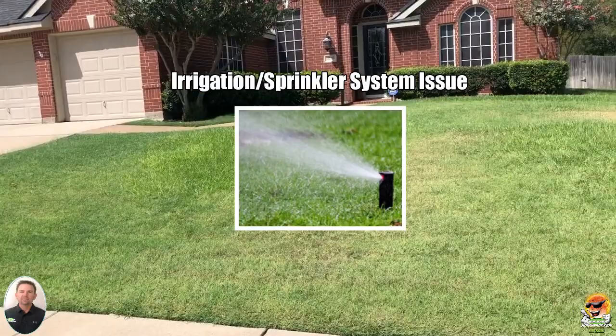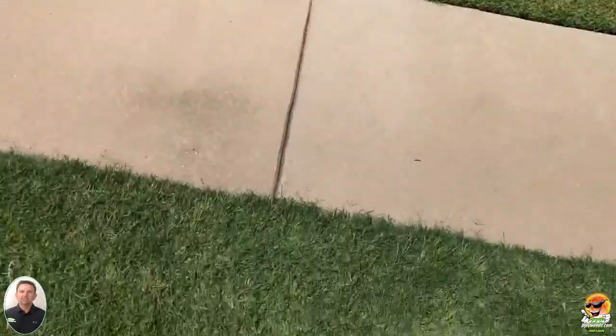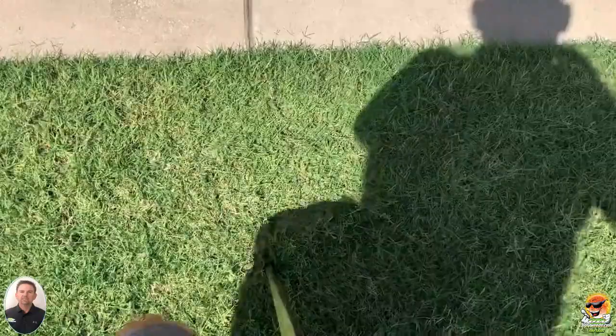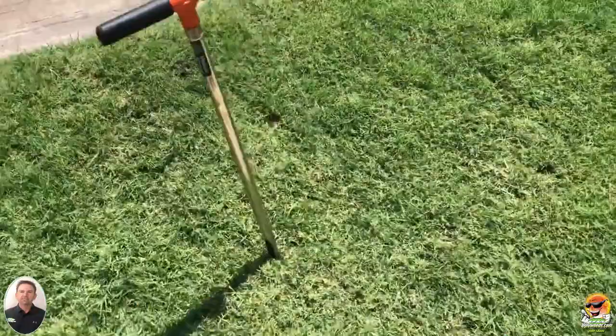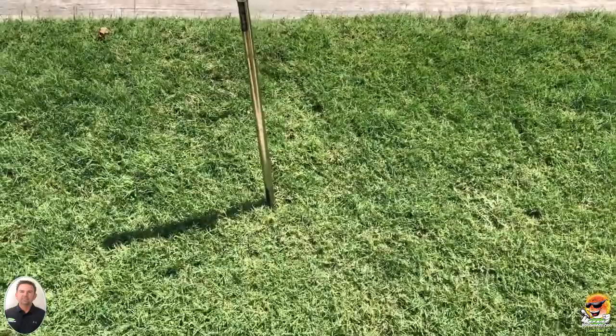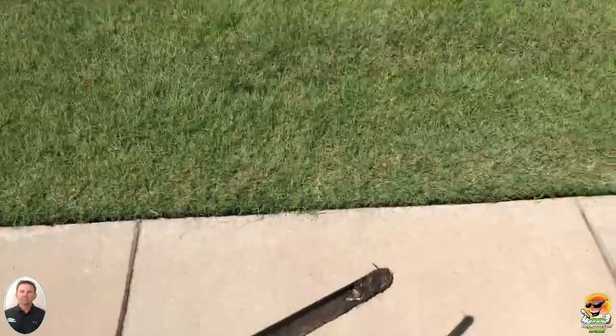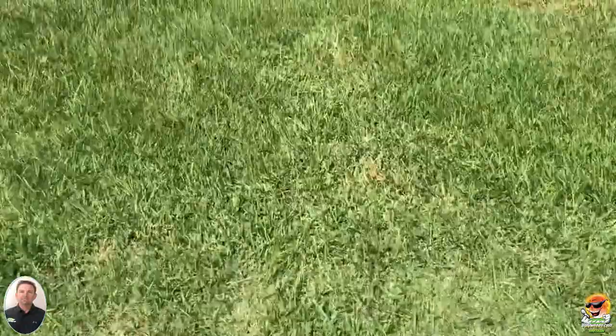Let's see the difference. I'm doing this one-handed, getting my soil probe in the ground fairly deep. The moisture there is really good. I pulled that out — didn't pull much of a plug, it's really wet and clay. Sometimes that happens, no big deal.